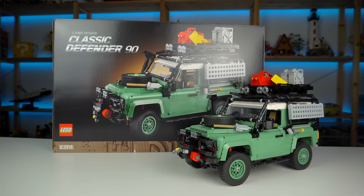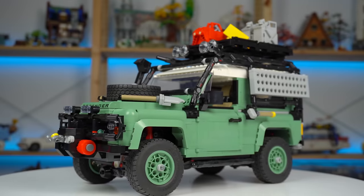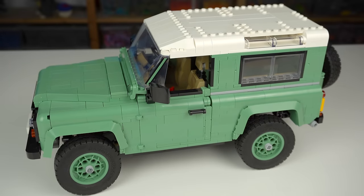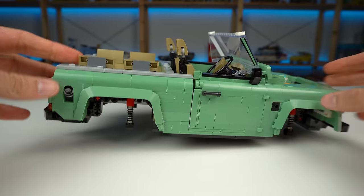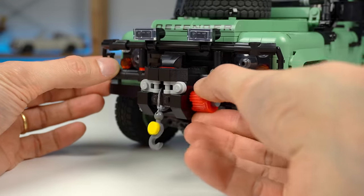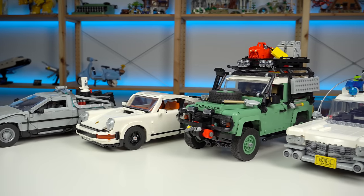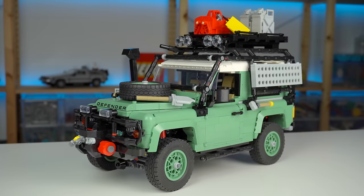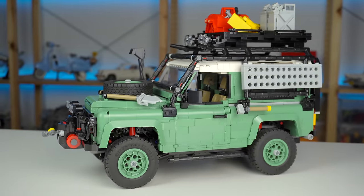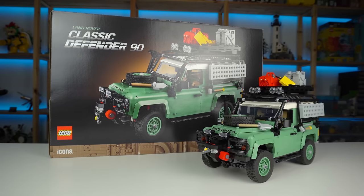Here are the pros and cons. The pros: the look of it is great, the color choice was excellent, great display value, customization options, and working steering and suspension. The cons: design flaws, an annoying building experience, stickers, and price — which slightly outweighs the pros in my opinion. There are definitely better vehicles you can buy from LEGO right now. But if you already have them all and are looking for the next item in your collection, are a massive Land Rover fan, or know someone who is, this set may be the one you're looking for.